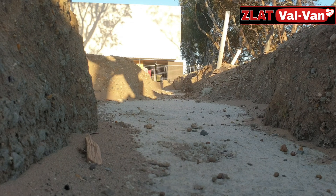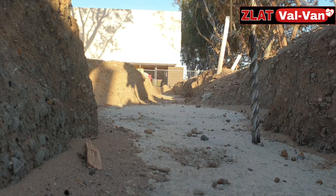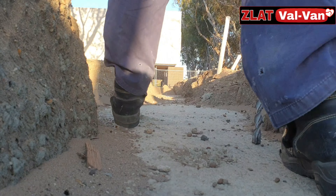Here we have a 22mm Hilti drill bit, battery is full — let's go and see.